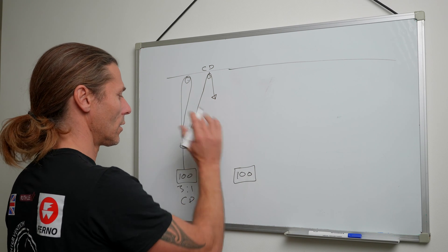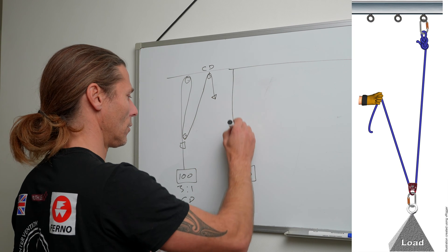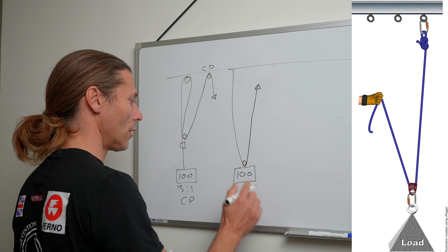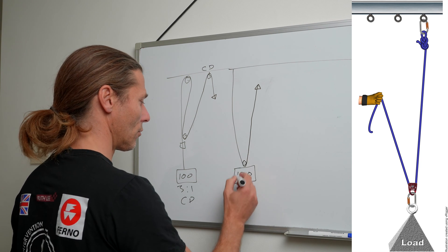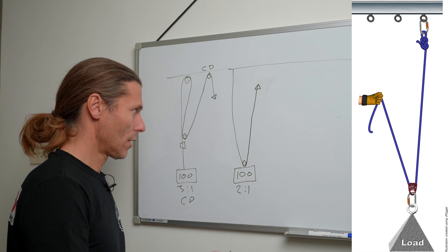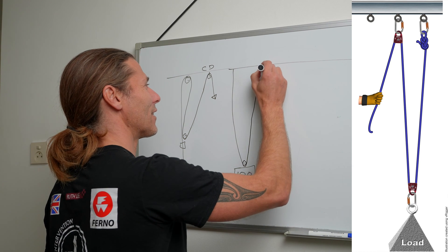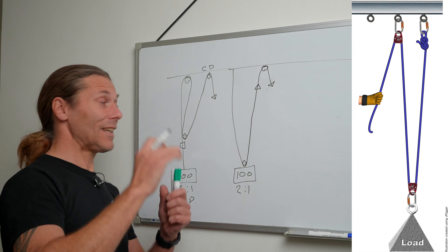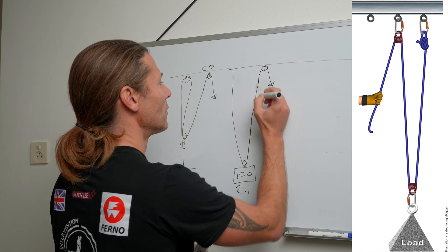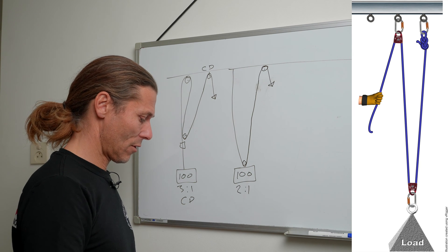Let's draw it again. We will change this — let's say we are starting to haul like this. What did we learn in the first video? Load divided by two ropes, so this is a two-to-one. Now I find out it's too heavy. I change the direction and pull like this — it's still too heavy. Now we start adding stuff and I will start changing colors to hopefully make it a little bit clearer.